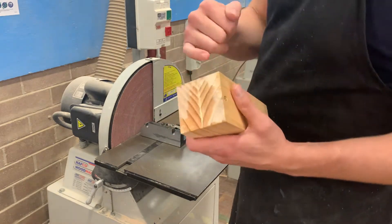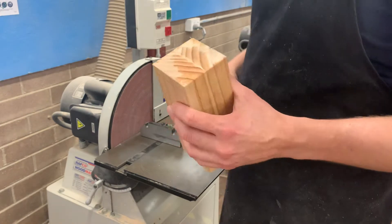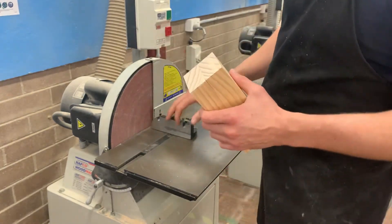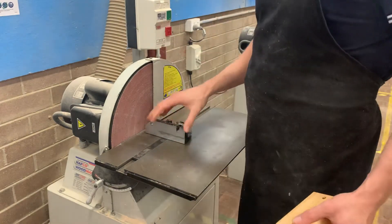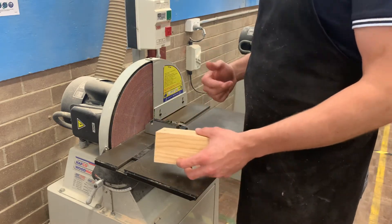Now with this, what we need to do is just make sure that these sides are nice and flat. They don't have to be perfect, but we're going to go through the process. To do this, you see you're using this guard here — it's going to allow us to hold this at a 90 degree angle, as long as you've got it set up that way.